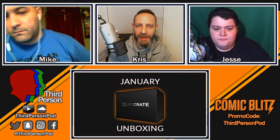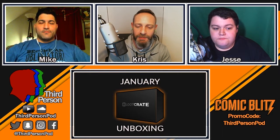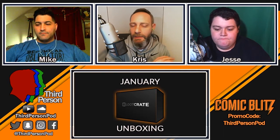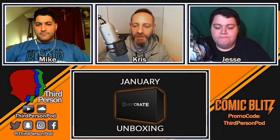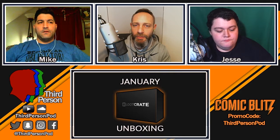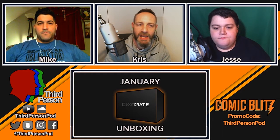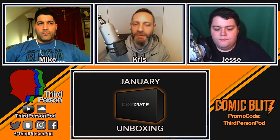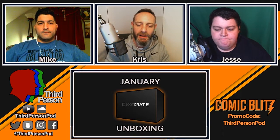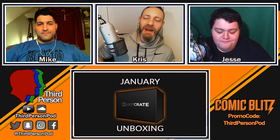We've partnered up with ComicBlitz.com — it's a digital comic subscription service where you pay monthly and get thousands of comics at your fingertips. You can binge on story arcs and series. It's normally $7.99 a month, but if you sign up using our promo code 'thirdpersonpod' you get it for just one dollar a month for the first three months. Publishers include IDW, Top Cow, Dynamite — things like Transformers, GI Joe, Star Trek.